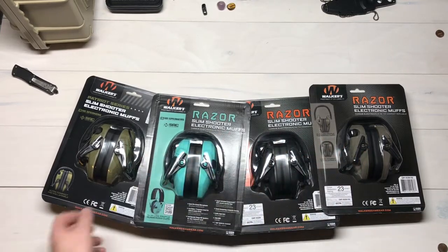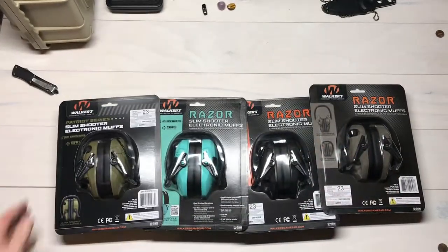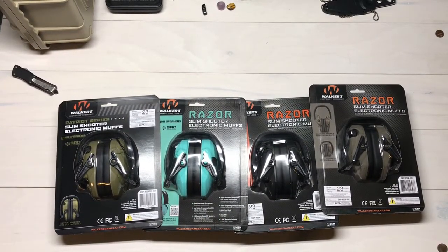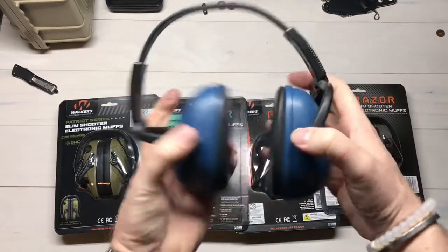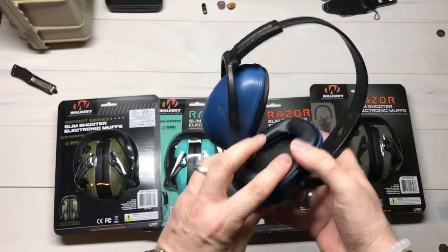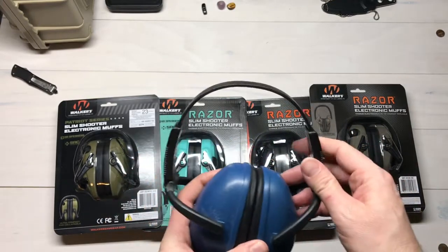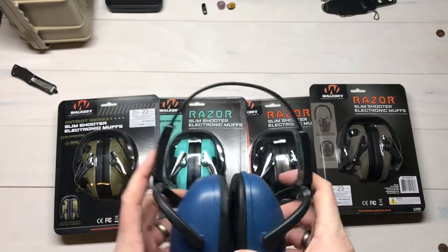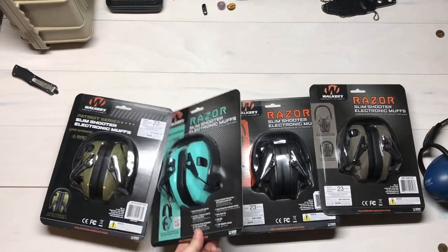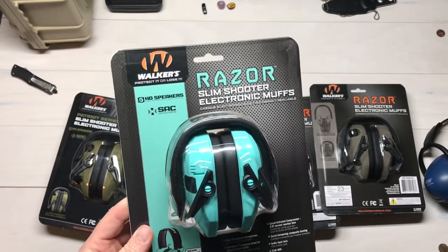As you can see, these are all slim shooter muffs — the size is actually smaller. I've got my big old-fashioned blue ones here that I've had for ages — just standard muffs with foam on the inside and a gasket for the side of your head, no speakers, but they're pretty big on the side of your head. If you're a rifle shooter or skeet shooter, that bulk is going to get in the way of your cheek rest. These slim shooters are a heck of a lot slimmer — a nice low-profile shooting muff for rifle shooters.